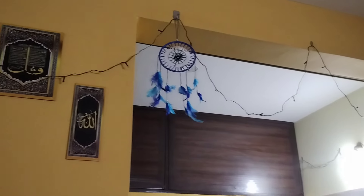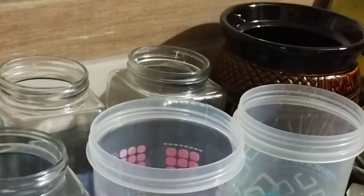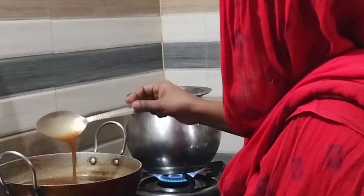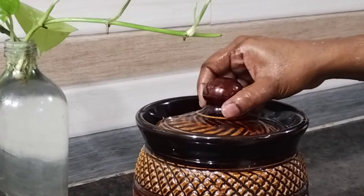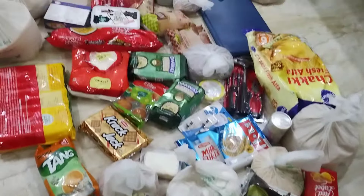I am ready to clean the kitchen. I am ready to refill it. The meal is ready to go to Lamp. I am ready to clean the kitchen. I have to store the kitchen items in the fridge.